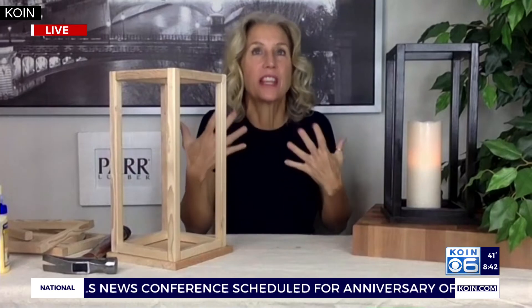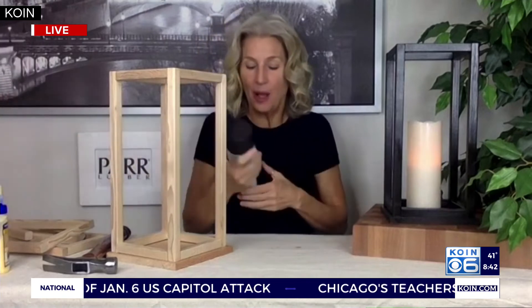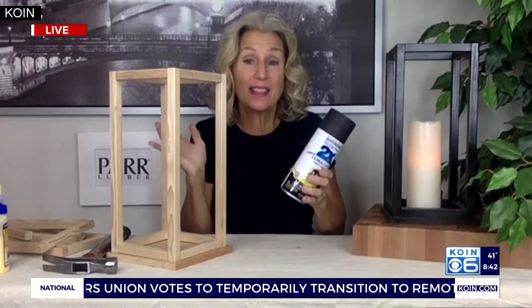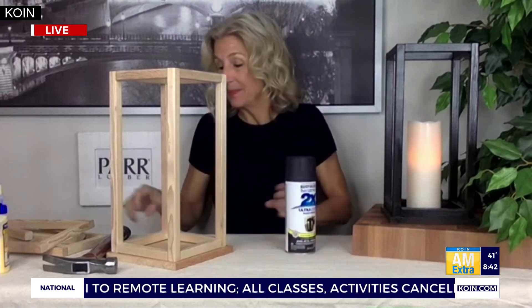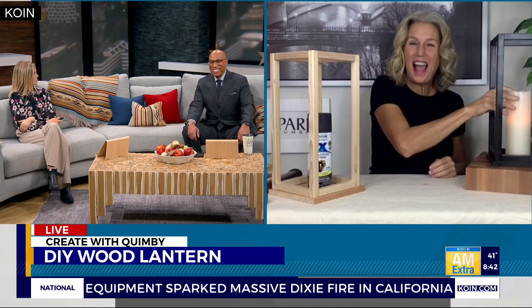The last fun thing — and the great thing about DIYing — is you can change it into whatever color you want, whatever shape or size. I used this Rust-Oleum satin dark walnut and just spray painted it to give it this nice color. It actually looks kind of like metal. With a flameless candle, because it is wood.